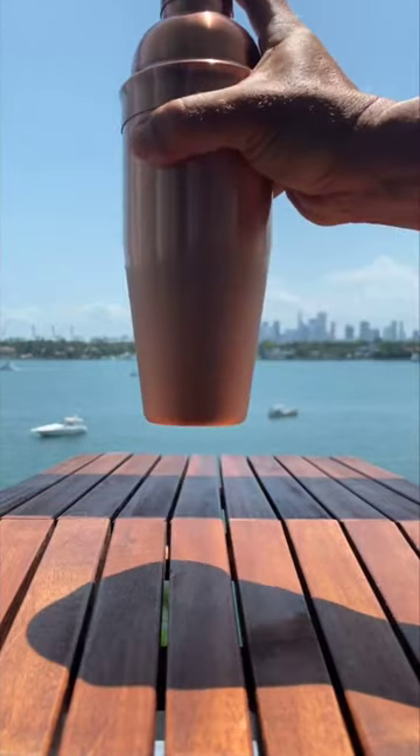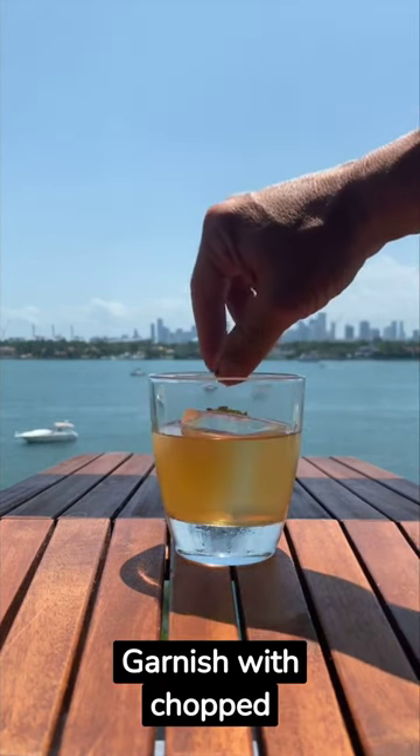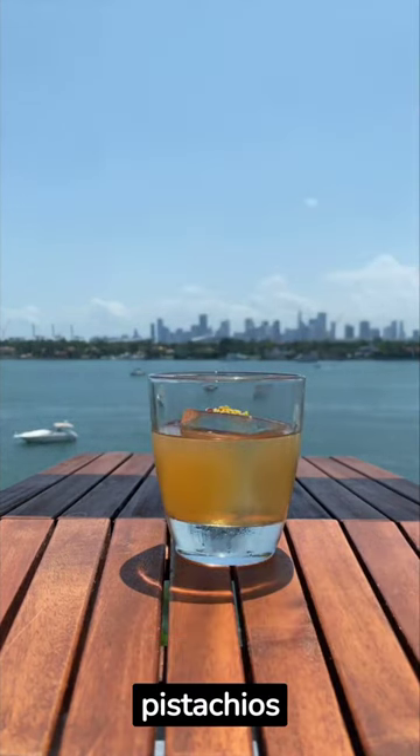Pour the shaker into a glass with ice, garnish with chopped pistachios. Drink creatively.